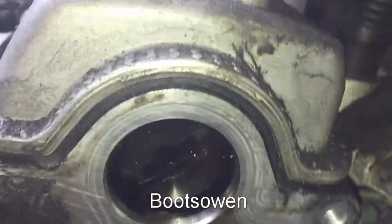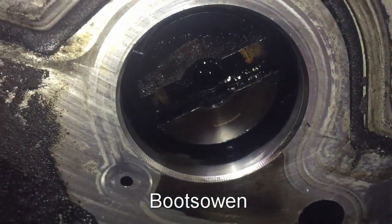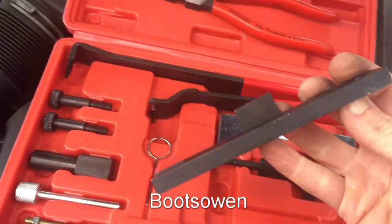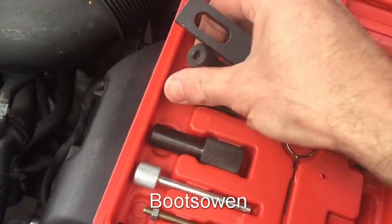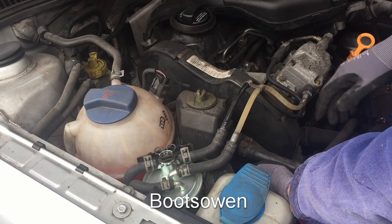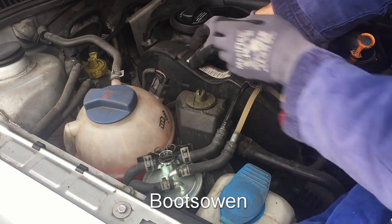Down here we can see the end of the camshaft and it has this slot in it. That slot will take a tool for locking the timing. It's a camshaft locking tool that locks this camshaft and we need these screws here to tie it on. To be able to see the belt we need to get in here — there's a clip down here and another one on top. Just clip them off. This is the belt cover.